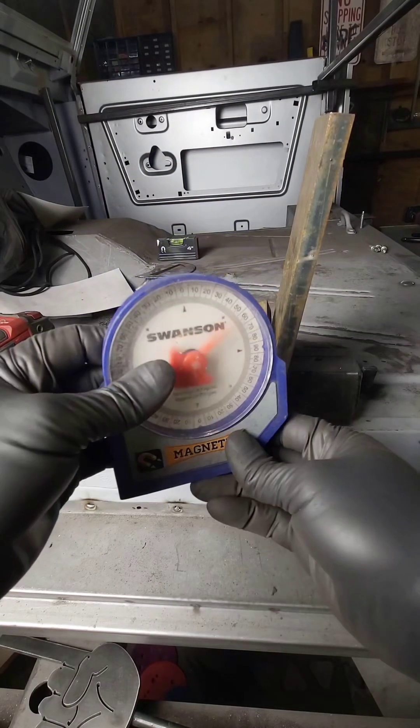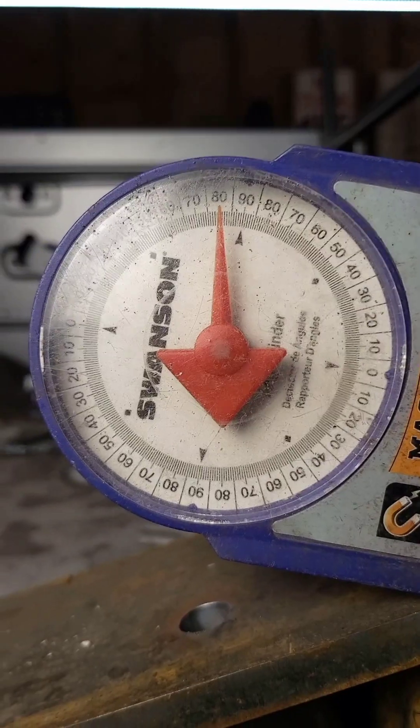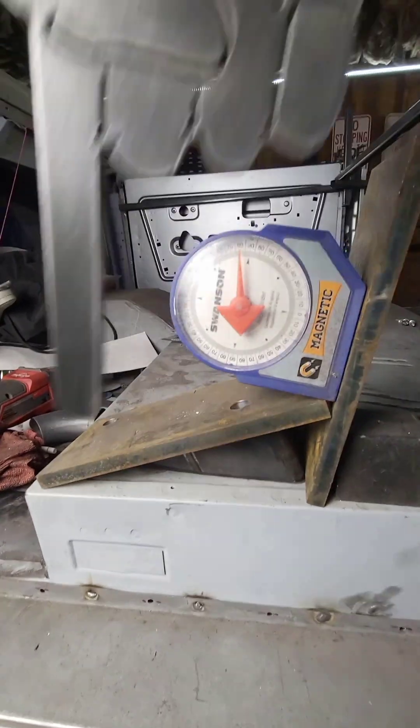Then there's this type of angle finder. I don't use these much either. As you can see, it's telling us that this angle is about 80 degrees, and it would be correct if we needed to find out the angle relative to the floor at zero. But we still don't know what the angle of these two surfaces is, so to me, it's not very helpful.